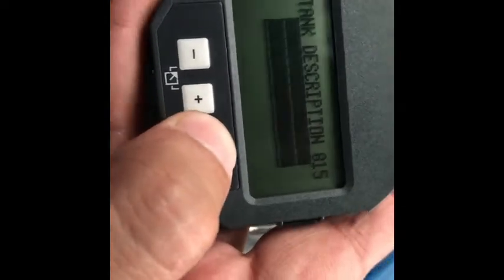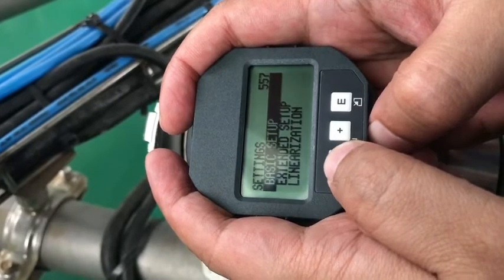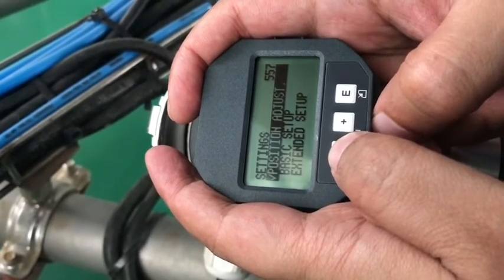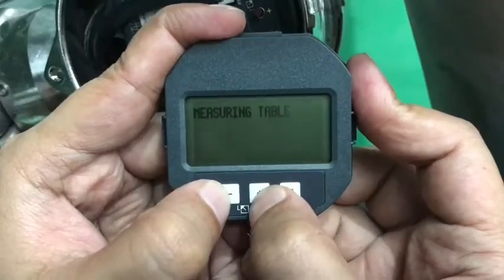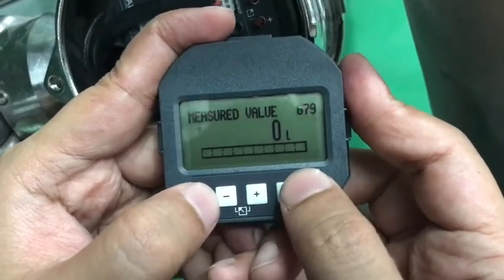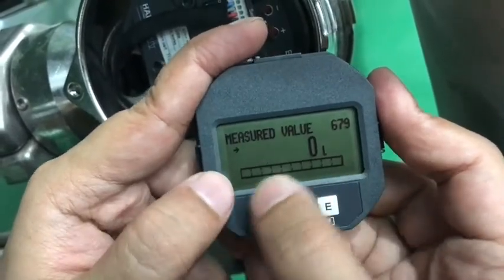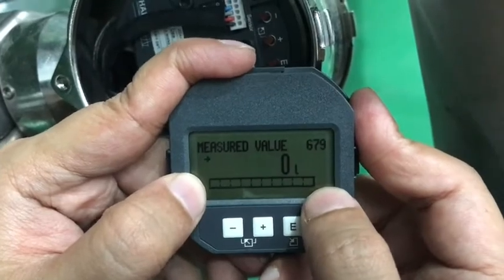Accept it by pressing E. After setting all the values into the matrix and hitting enter, it will show the measured value. Right now this is an empty tank, so it is showing zero liters. This is the bar graph — it will fill according to the tank level. 0% means completely empty, 100% means 10 kiloliters full. Thank you.